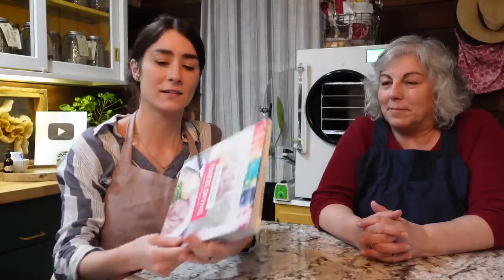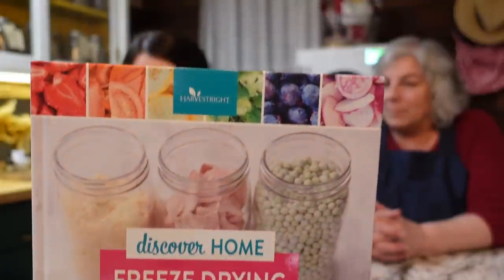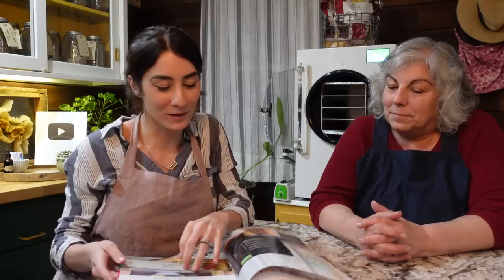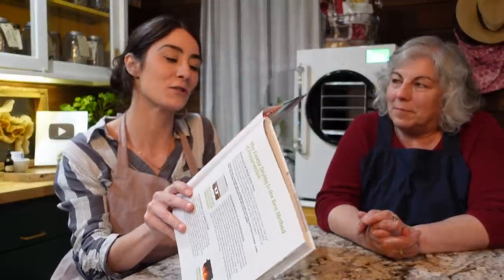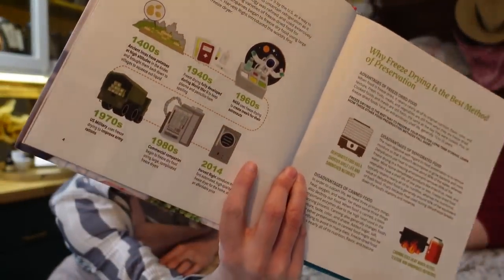The peppers didn't miss a beat — they're not soggy, they're full of flavor, they reconstitute perfectly, and they absorbed that fajita juice. They were very flavorful. Harvest Right sent over a book called 'Discover Home Freeze-Drying from Harvest Right.' I liked the history section — back in the 1400s, ancient Incas froze potatoes at high altitudes. It goes through the history and shares where we are now, which is crazy — we have the ability to preserve food.